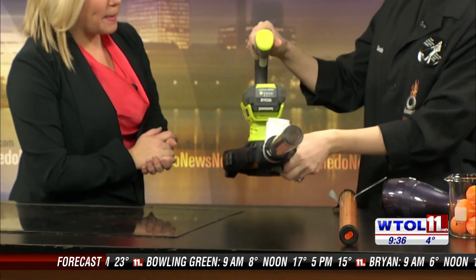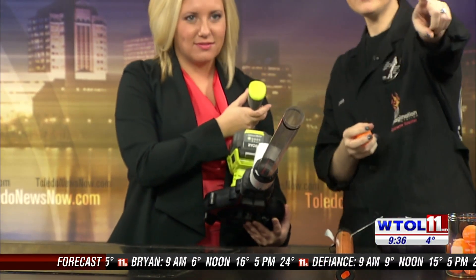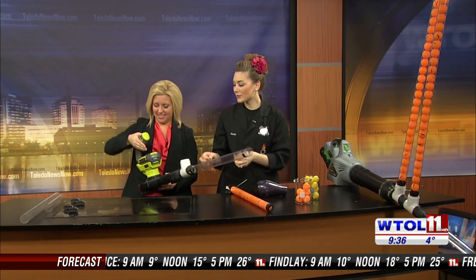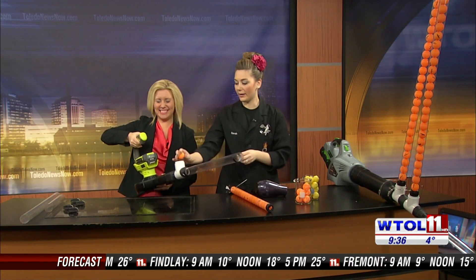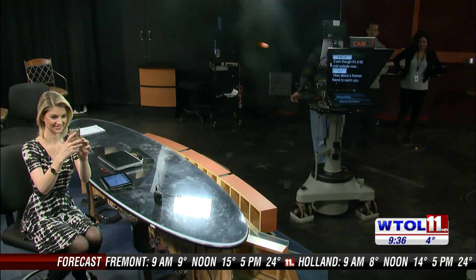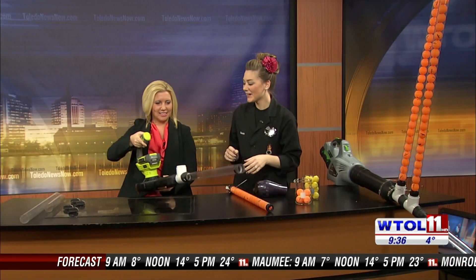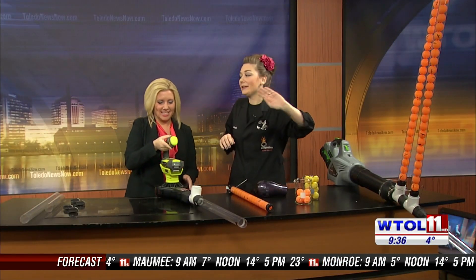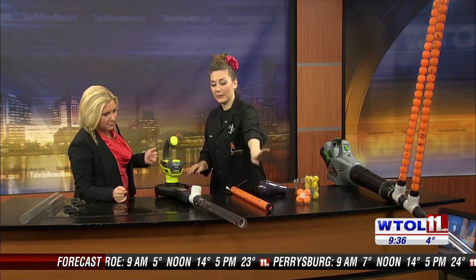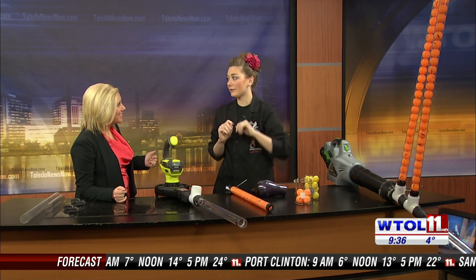I'm going to let you be in charge of your leaf blower, so you can hold that. We're actually going to shoot right over there where there's no one in the danger zone. Go ahead and turn the leaf blower on. They are shooting at an incredible speed! What's happening is that airflow is coming through our tube — it's actually pulling that ping pong ball with it and accelerating it out the front.